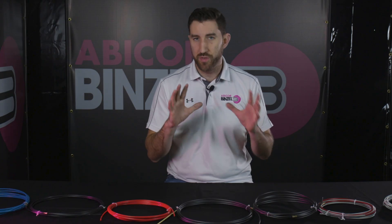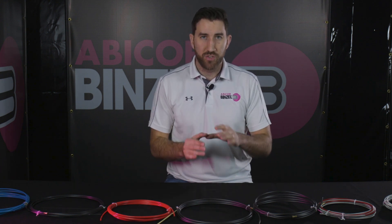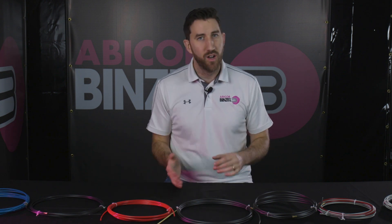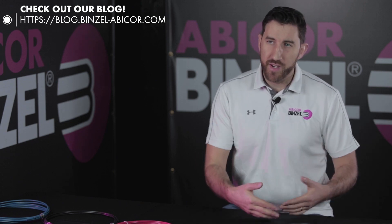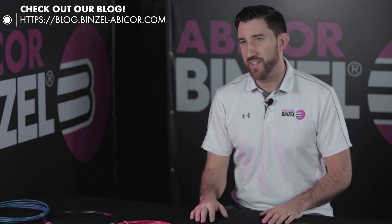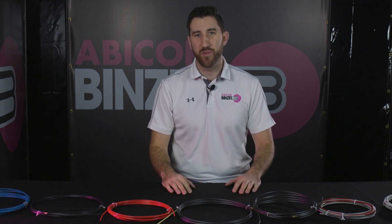So what's the best liner to use? It's really going to depend on your parameters, your setup, and your materials. Just make sure that you're doing the basics really well — mirroring up your wire size to your wire liner size, and taking a look at your wire liner material compared to the wire material that you're using. That's going to get you the most life not only out of your wire liner, but out of all of your consumables and your MIG gun in general. If you're looking for more welding tips and tricks, how-tos, or just general welding knowledge, you can always check out our blog, visit our YouTube channel, or visit us at binzel-avicor.com. This is Matt from Avicor Binzel — thanks so much for watching, guys. Have a great day.